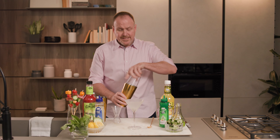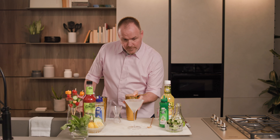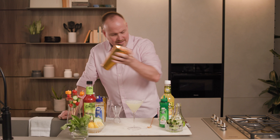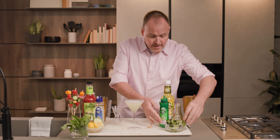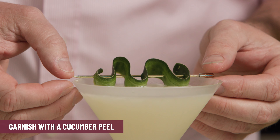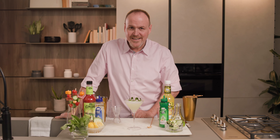And we'll take this and strain it over top of the chilled glass. Let's add a fresh slice of cucumber peel. And there we have the Absinthe Minded Englishman.